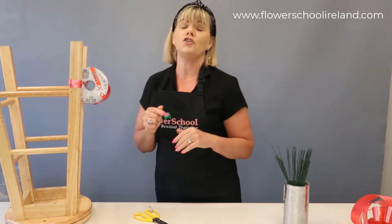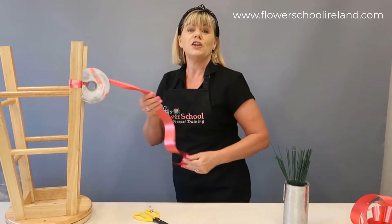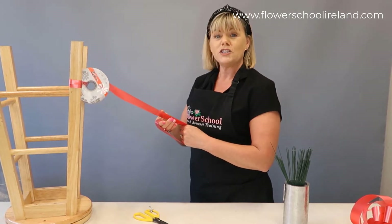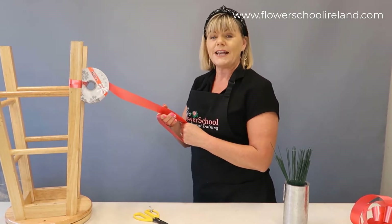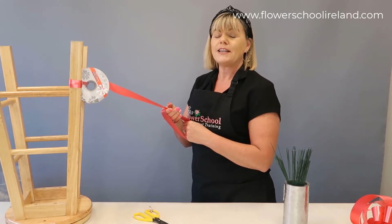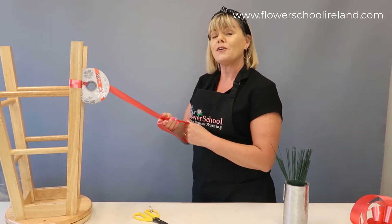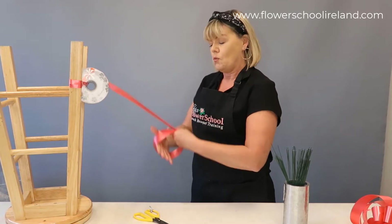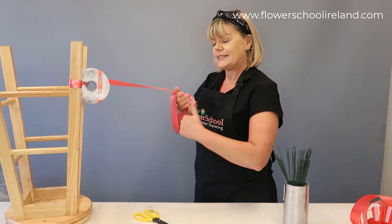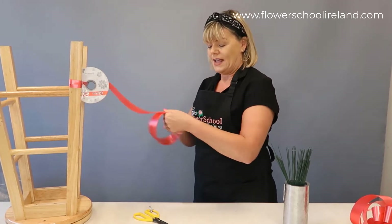I'm going to show you another technique of making the bow which I find faster and easier. Again using my stool, I make my one circle eight inches — I'm going to make twelve full circles. The best thing to do is only count one hand. Sometimes I say to classes: make twelve full circles and one for good luck. So counting just one hand: one full circle, two, three, four, five, six, seven, eight, nine, ten, eleven, twelve — and then cut your ribbon.